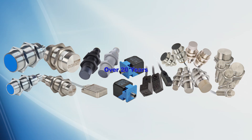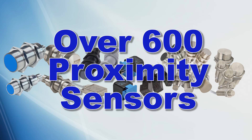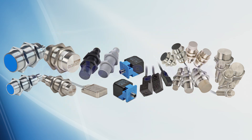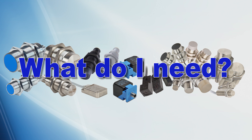AutomationDirect has been carrying sensors for over 20 years and we now offer over 600 inductive proximity sensors. In this video, we will cover how inductive proximity sensors work and how to select one for your application.